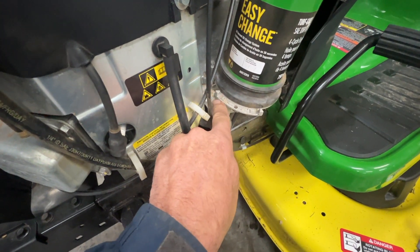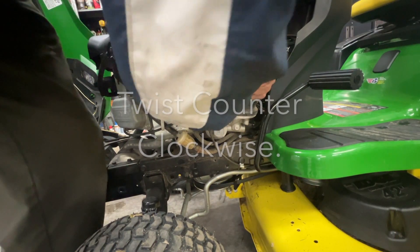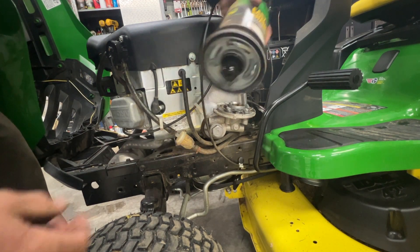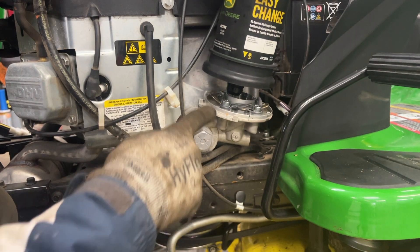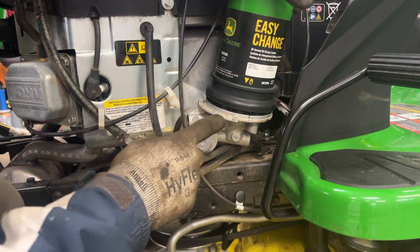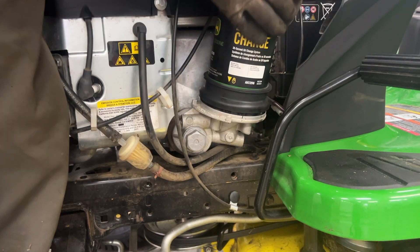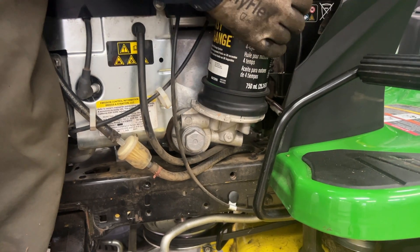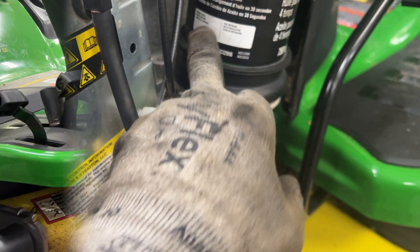As you can see, there's an arrow right here — it's in the lock position. We have to twist it to the unlock position. It comes right out. Take the new oil filter, put it to the unlock position, line it up, and twist it to the lock position. Mark down the hours and the date you changed it right here.